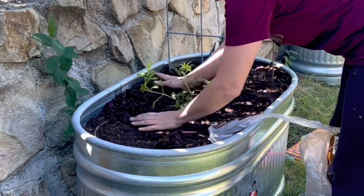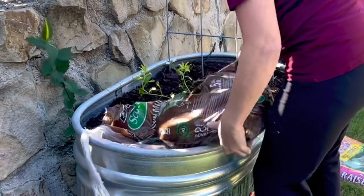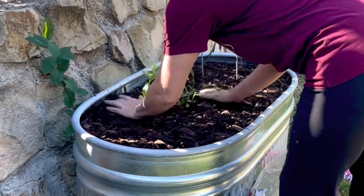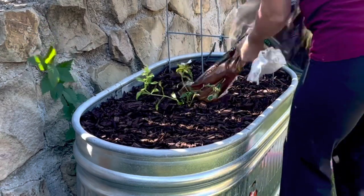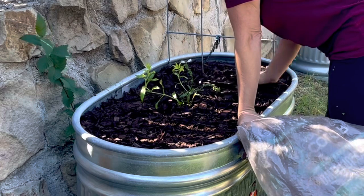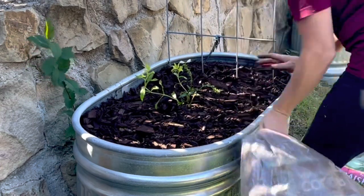Mulch is something I want to do better on, especially with my Texas heat and trying to be more conservative with water use. I want to start laying more mulch in my gardens to help maintain moisture so that perhaps I don't have to use as much water when caring for them throughout the hottest and driest parts of the year.